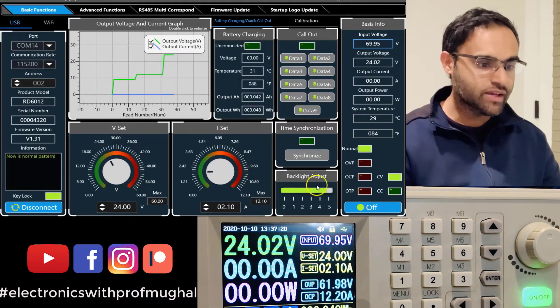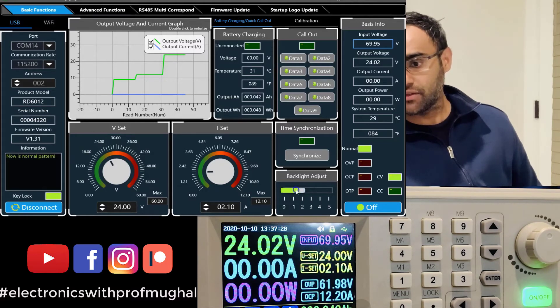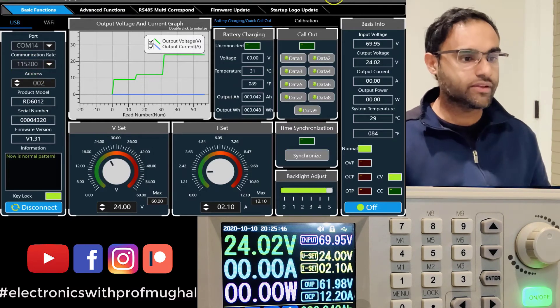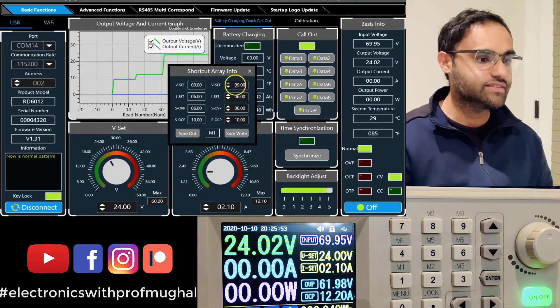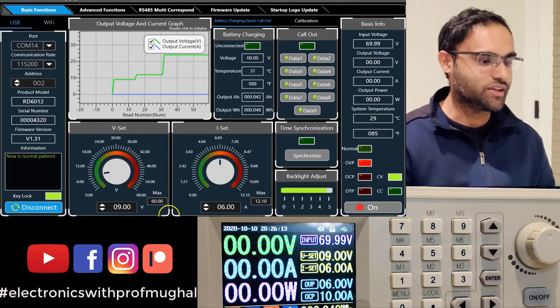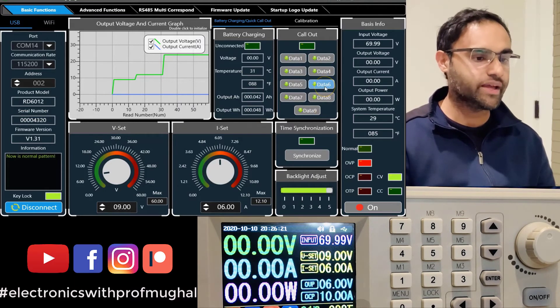You can also set the current in the software and adjust the backlight of the scope. You can recall different stored memories — for example, M1 has voltage set to nine, current set to six, and over-voltage protection at six. You can change those values and click to apply. Once applied, the values update: it goes from 24 down to 9 volts on the device. This is a great feature if the power supply is shared by multiple users.